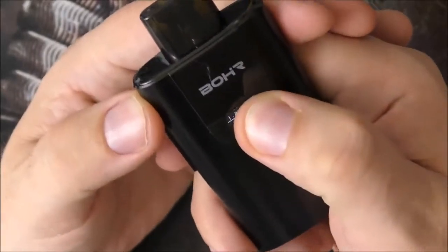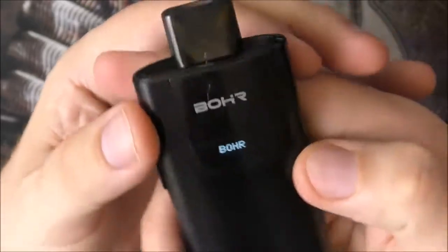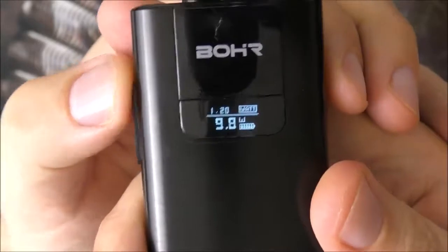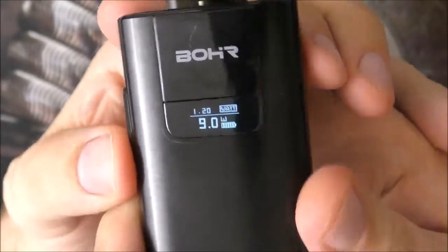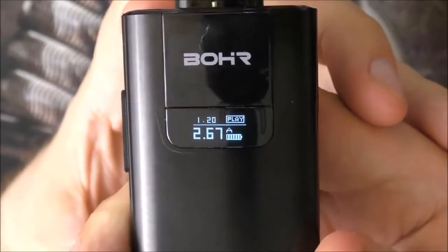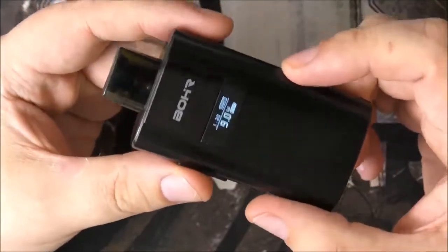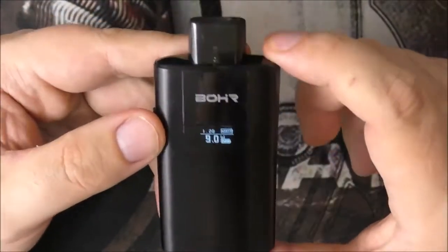Five clicks will switch the device off, and five clicks switches it back on again. We can go up in 0.1 watt increments all the way up to 20 watts. Three clicks takes us to volts, and another three puts you in play mode. Play mode is basically power curve mode — I had a little play about with it, it's not the best of modes. I've been rocking this in watts just fine, but yeah, I'm digging that. I like that. 20 watts — my goodness.